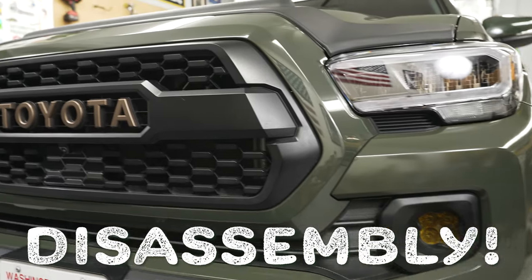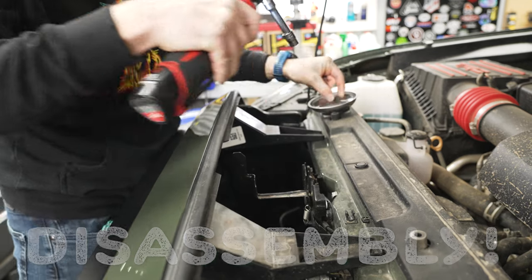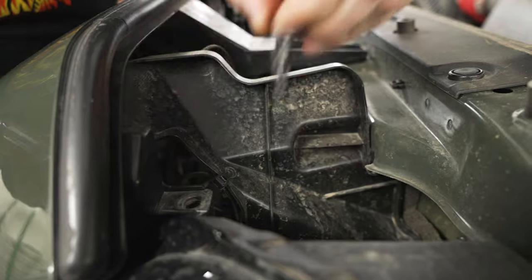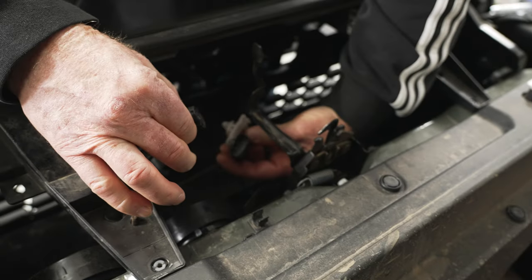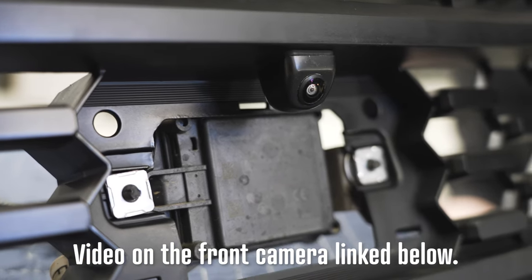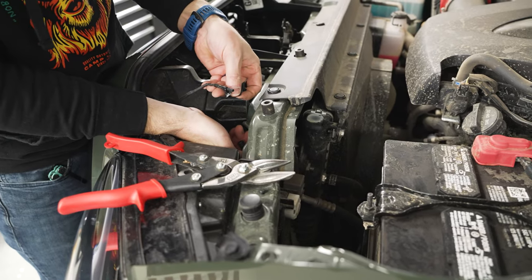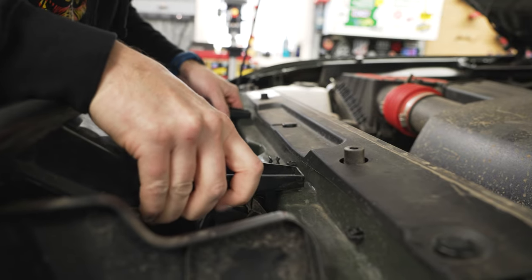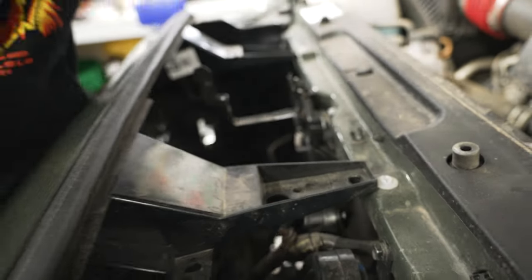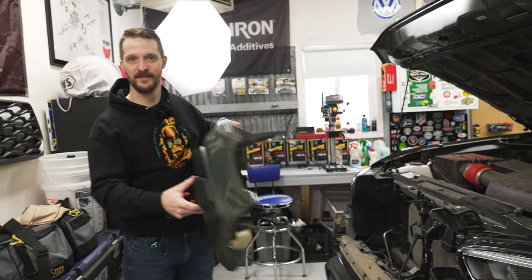To start the disassembly, we're going to take the front grille off. We've got two 10-millimeter bolts at the top and a couple little clips we have to pop out. We also have to disconnect the radar wiring, and I've also installed a front camera — I put the disconnect for that right in the little crevice there.